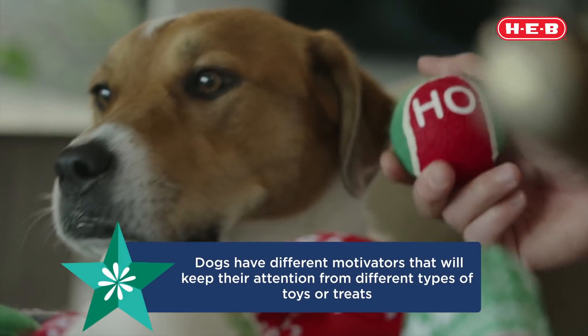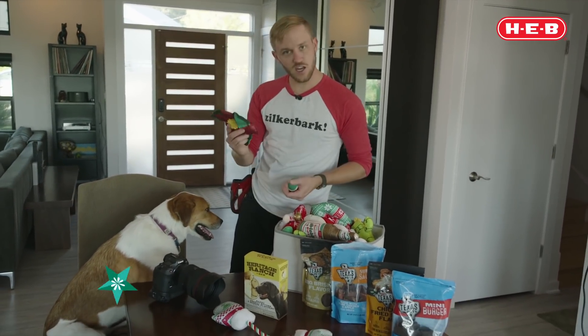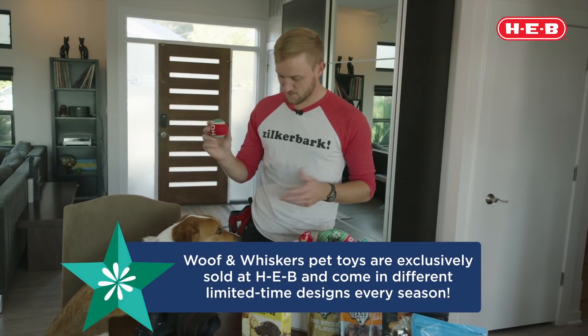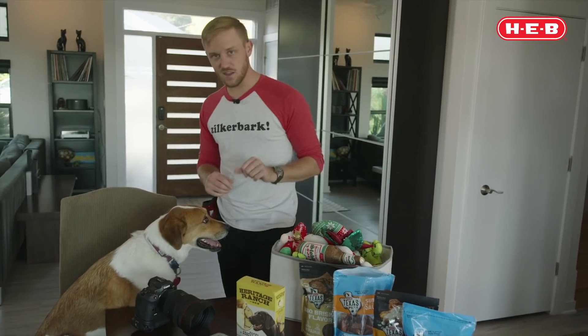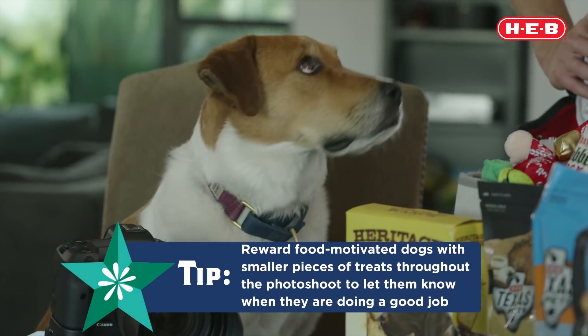Now, for Polly, she doesn't care much for the squeaks, she doesn't care much for the crinkle, and the tennis ball — she could pass.